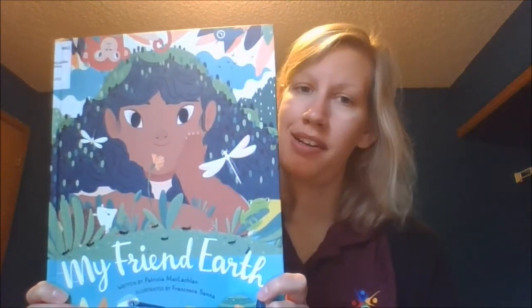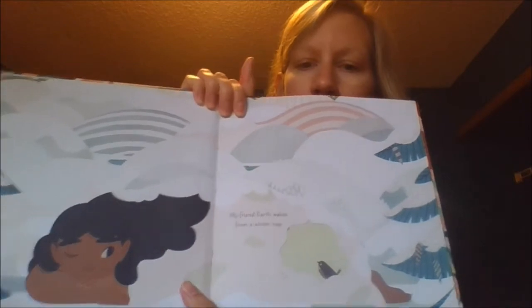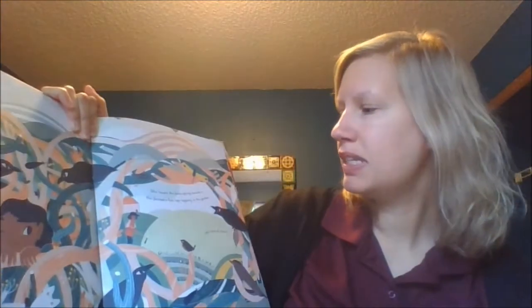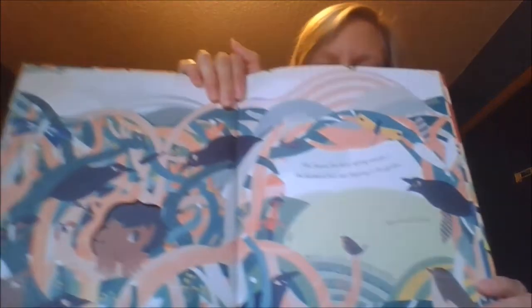Now that we're nice and calm, we're going to read our book — it's called My Friend Earth. What do you see on this page? She's sleeping. And look, she wakes up. My Friend Earth wakes from a winter nap. She hears the busy spring sounds: the farmer hoes tap-tapping in the garden, the calls of crows. She sees the little, the silent sea, the spider spinning silver, the robin and the wrens.